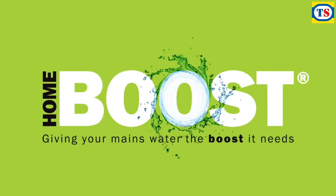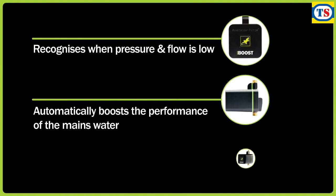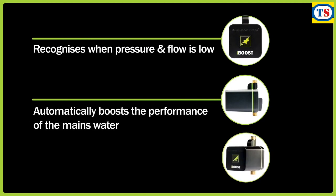HomeBoost is an intelligent mains water booster pump that's fully compliant with the UK water regulations 12 litres per minute rule. It recognises when pressure and flow is low and automatically boosts the performance of the incoming mains water.